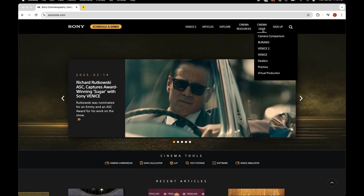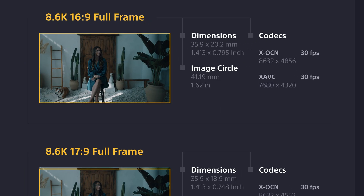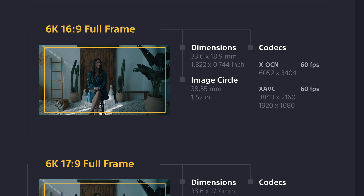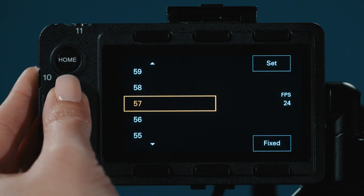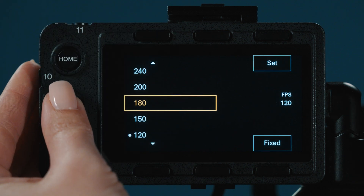For any new Sony shooters out there, S&Q stands for slow and quick, which is the same as undercrank/overcrank, aka slow-mo. SonyCine.com has a great chart showing which imager modes can achieve which frame rates, but essentially: in full frame 8K mode you can shoot as high as 30fps; the 6K full frame cropped imager mode can go to 60fps; 3.8K full frame can go as high as 120fps; and 1.9K Super 35 can go as high as 240fps.